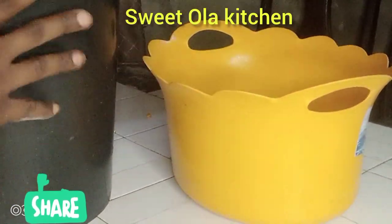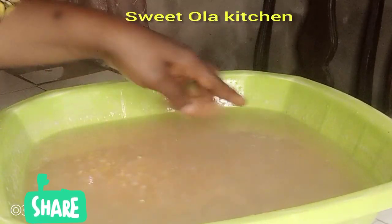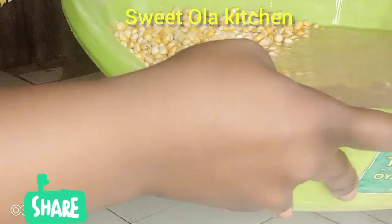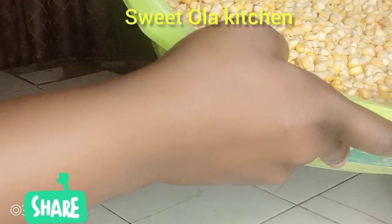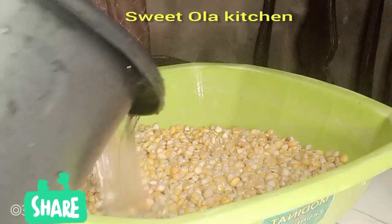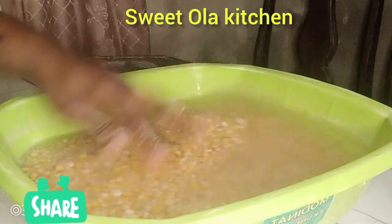Now I'm going to add water to soak the dried corn. This is how it looks like the second day, and I'm going to discard this water and add another one — this is to avoid bad smell in the pap. You can also use white corn; I just like yellow corn for my pap.